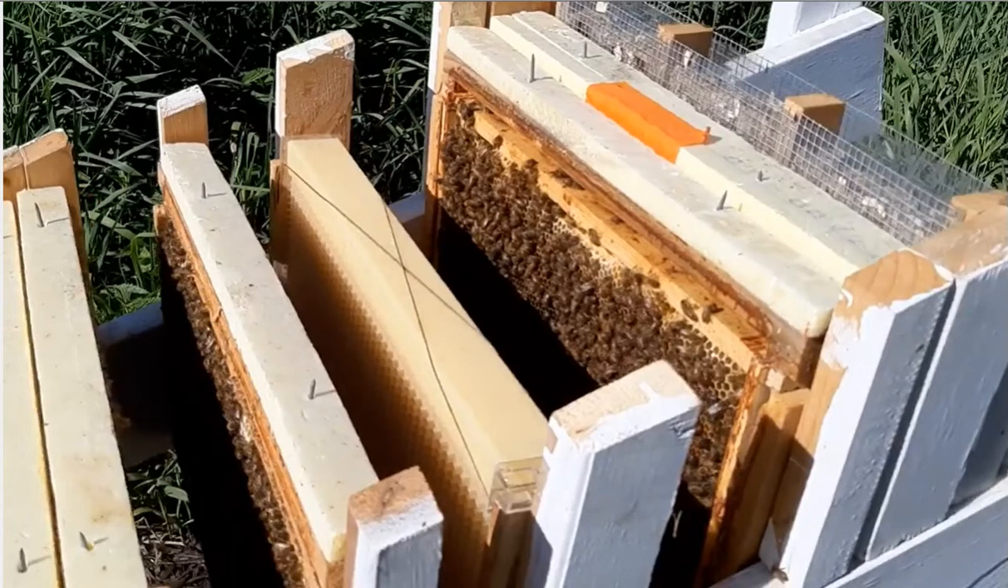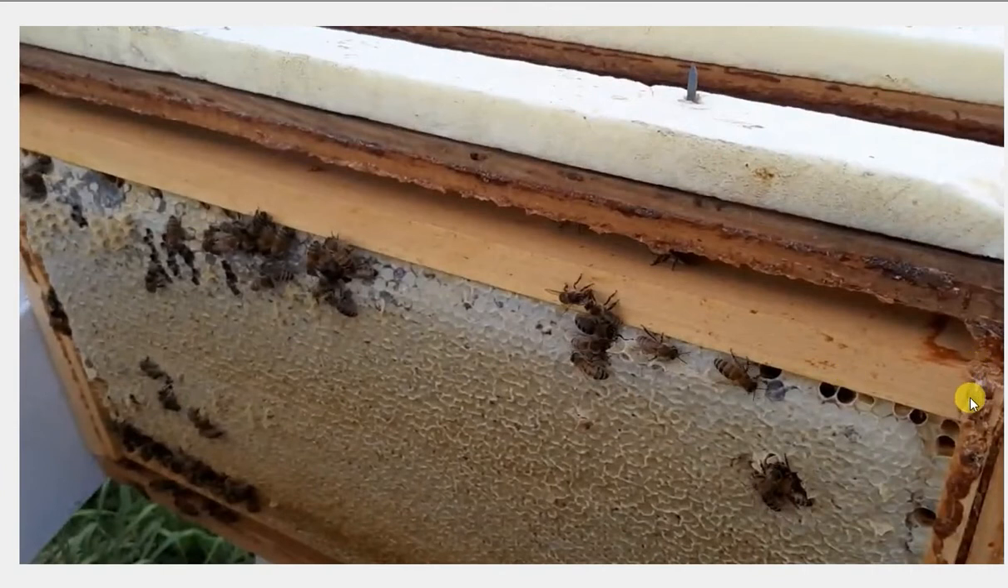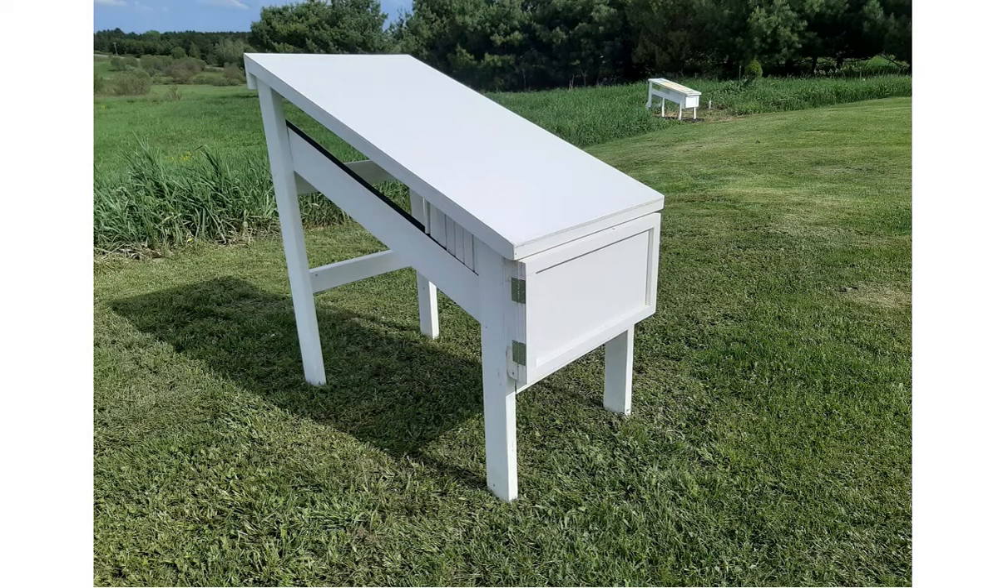If we look at a Langstroth frame a little closer, you can see that on top of the frame is this inner cover. Each frame holder has its own inner cover with a little bit of insulation — this is the original design. I just drove nails through them to hold it, but now I drill screws up and put a little wood knob on there so it doesn't look so dangerous. Every frame has this space above it, and what this creates is a little chimney that stair-steps its way up, so hot air rises.